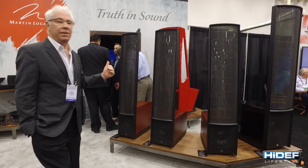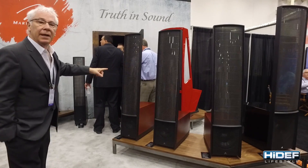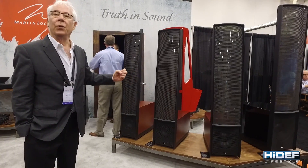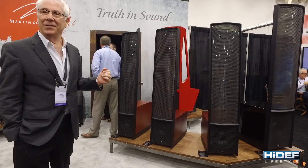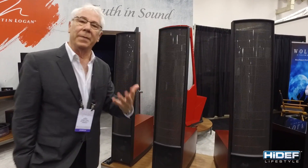The sub-names of these are the 15A, the 13A, the 11, and the 9. These denote, of course, the width of the panel. A couple of quick features and some of the innovations behind why we built this new line.